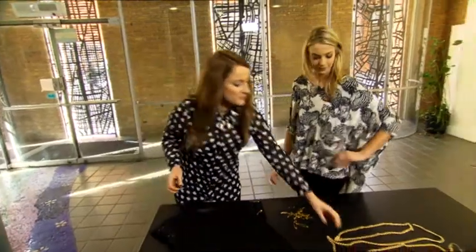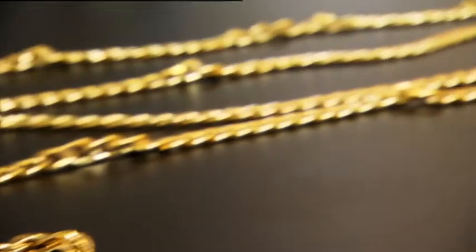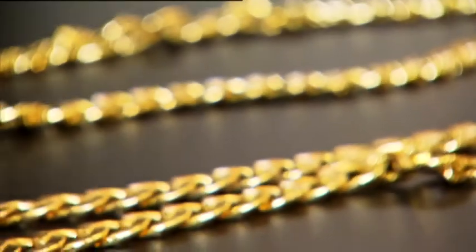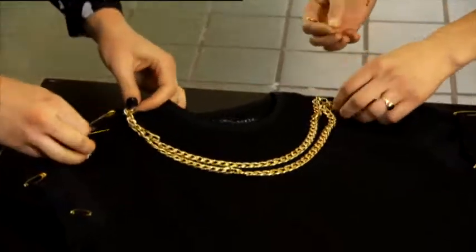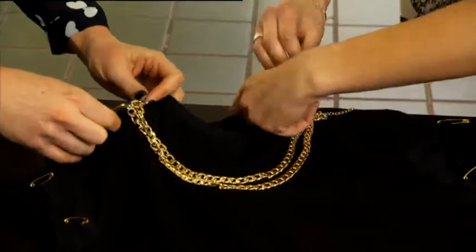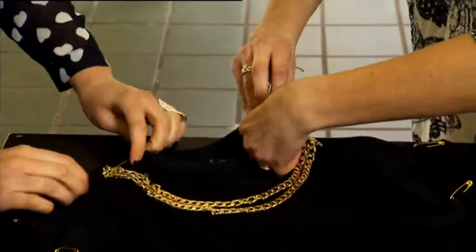We're gonna jazz it up — I'm gonna take some old necklaces. This season you can mix metallics, which is great. You could use silver, you can use rose gold, you can use gold, whatever you like. I'm gonna keep that one as it is because I'm gonna use that for our collar. Just taking a safety pin and attaching it. Collars are very in — it's the kind of embellish where you wouldn't need any jewellery with this top.